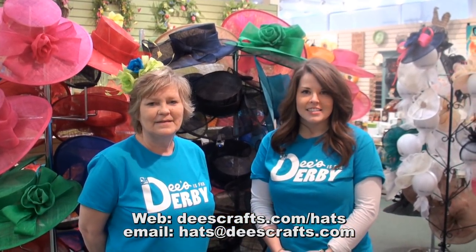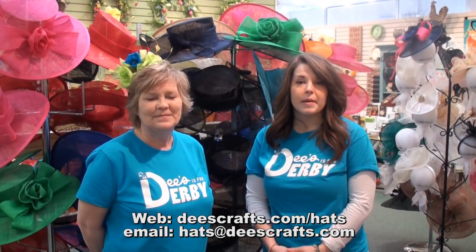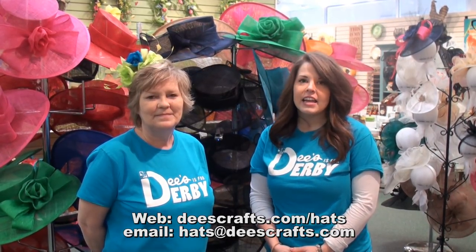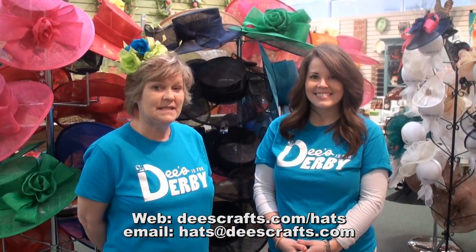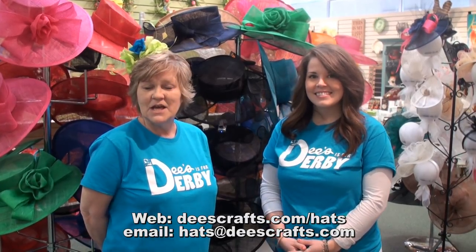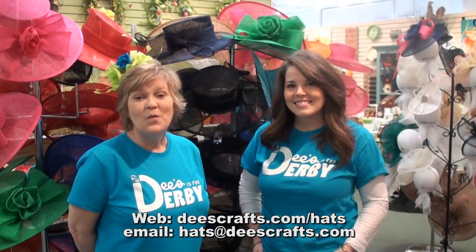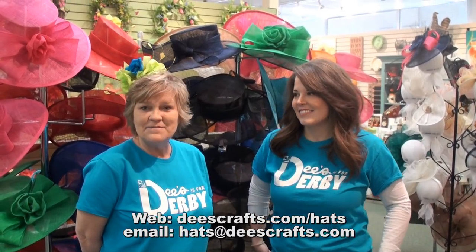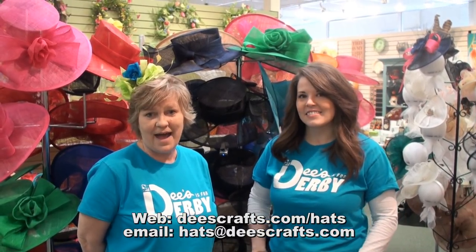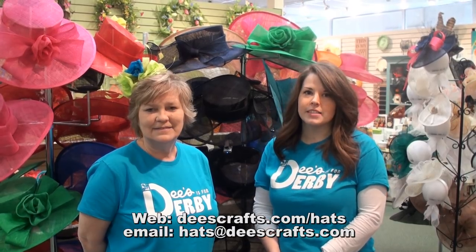The next step is to email us at hats@DeezCrafts.com. Make sure to include the base hat you selected and any other designer hats you liked in the gallery. It's always helpful if you send along a photo of your dress so that we can be perfect in matching your colors. Once we've received your information, we'll create that custom derby hat just for you and send a photo of your finished hat. After everything is complete, we'll get your hat ready for hotel delivery, to ship it to your home, or to be picked up in the store.